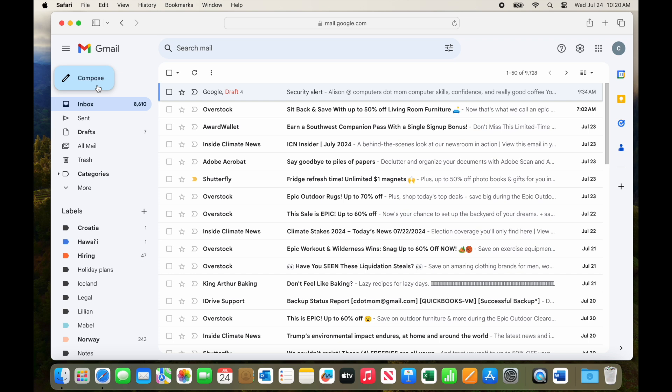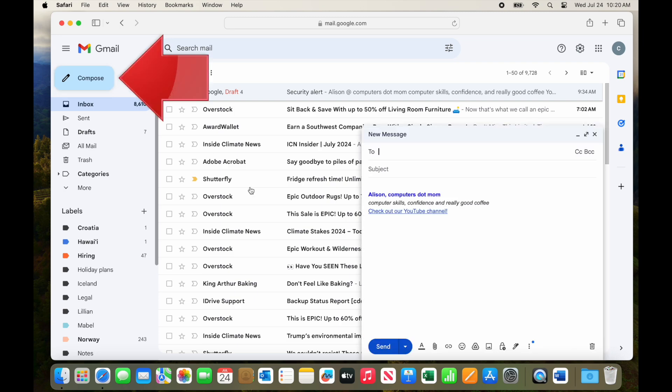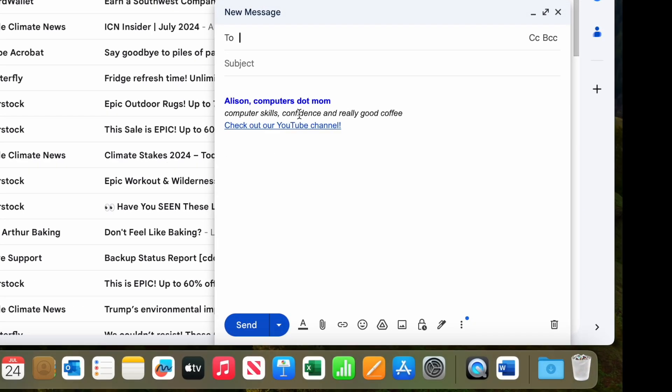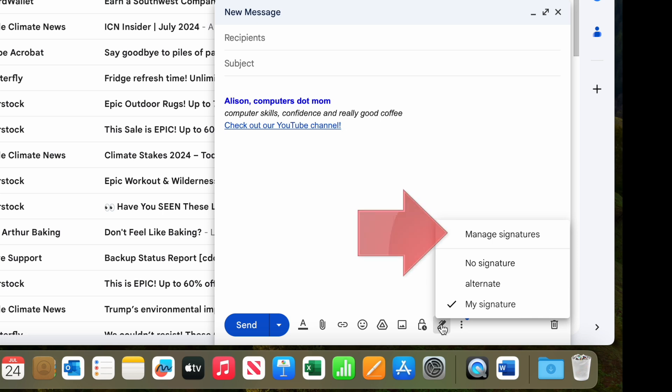Clicking Save Changes takes you back out of settings to your inbox, so now we can test our new signatures. Click Compose to create a new email, and you see that the default signature we selected automatically appears at the bottom of the message area. If you want to use a different signature in an email, all you have to do is click this little pen icon in the formatting toolbar, which is the Insert Signatures button. A menu pops up letting you choose any signature you have saved, or no signature at all, and it even has a link to go to the signature settings.